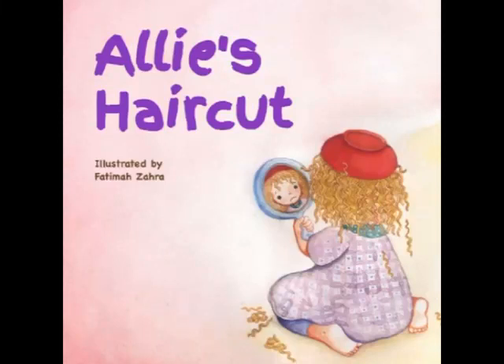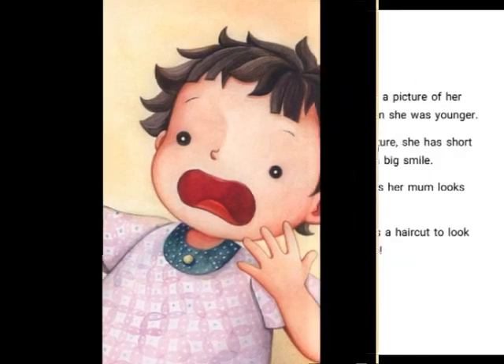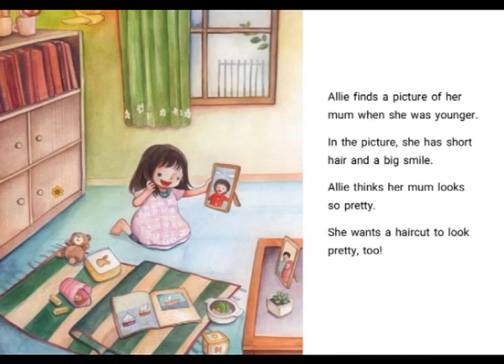Ali's Haircut. Illustrated and written by Fatima Ozara. Originally published by BookBotKids. Ali finds a picture of her mum when she was younger. In the picture, her mum has short hair and a big smile. Ali thinks she looks so pretty. She wants a haircut to look pretty too.